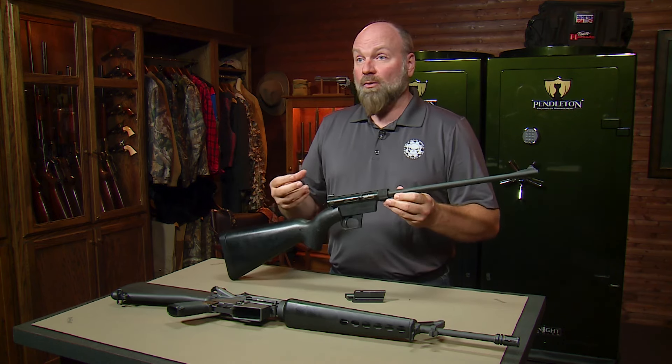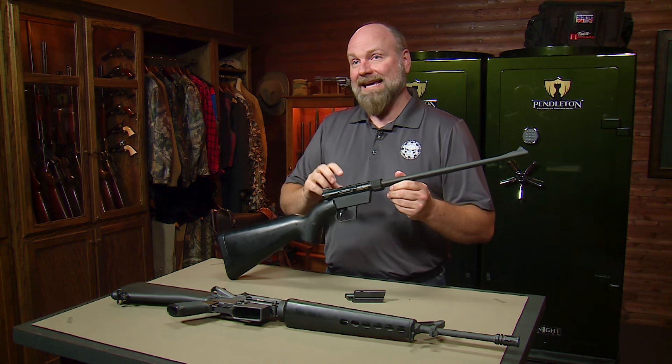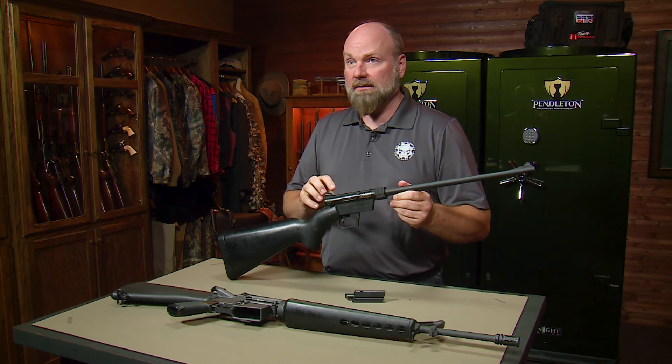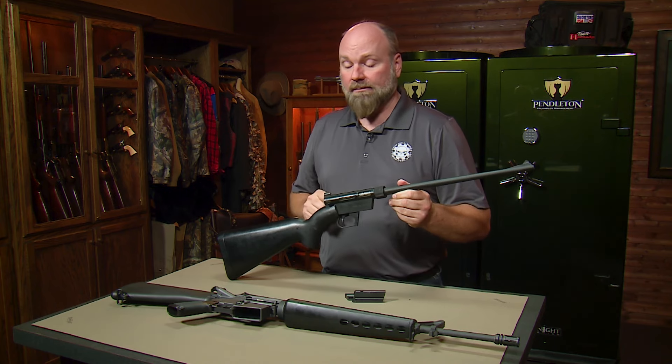Many of you have heard of the M4 survival rifle — that was the over-under 22 Magnum / 410 shotgun shell combination. This was kind of designed to try to replace that. There was also the AR-5, which looked very similar to this, but it was a bolt action instead of the semi-automatic like the AR-7.